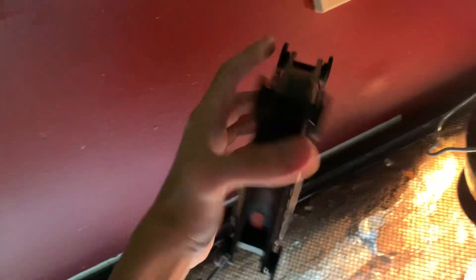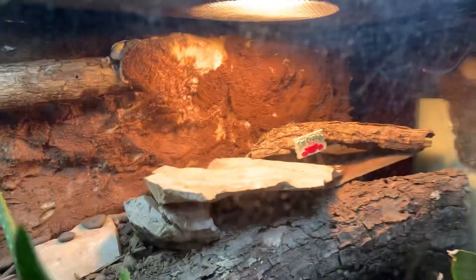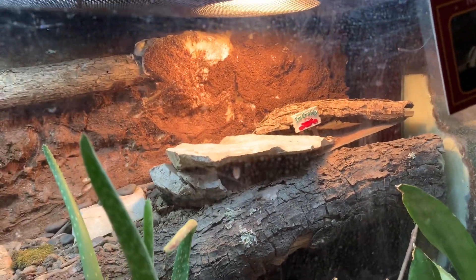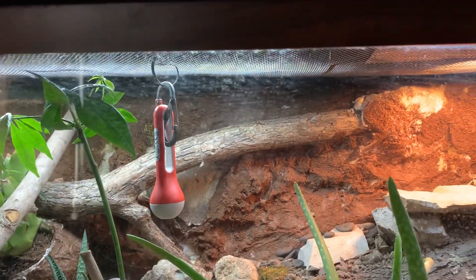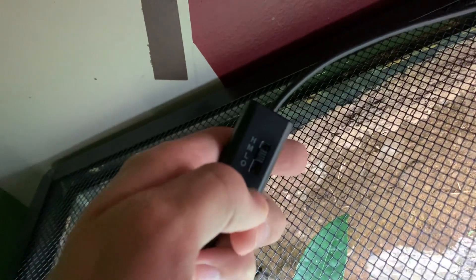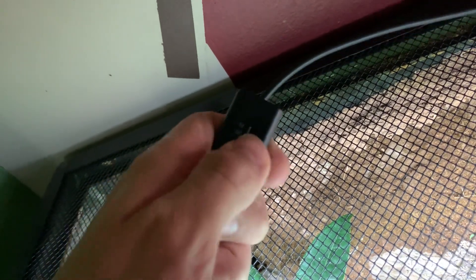I have this small AC Infinity fan, also off Amazon — it's about eight bucks too. I just have that pointed at the basking spot, cooling it down. Coming winter, I want to try and achieve cooler temperatures and it seems to be working. This fan has high, medium, low, and off — it's on high right now.